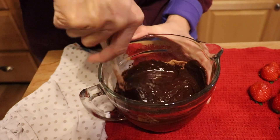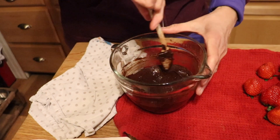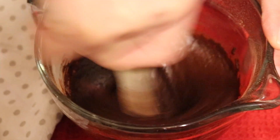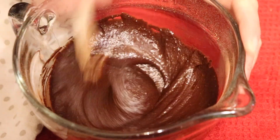Make sure you get all the lumps out — you don't want a lump of unsweetened cacao powder because it's going to be bitter. Get it nice and mixed, glossy and beautiful.